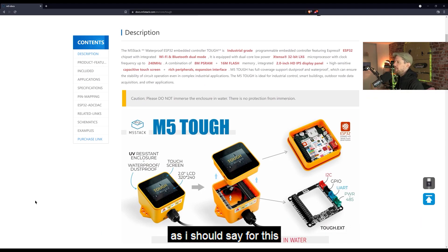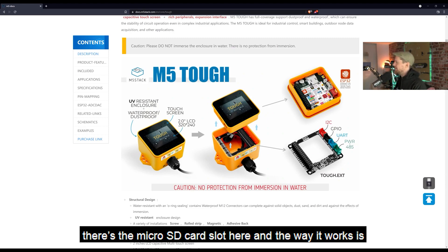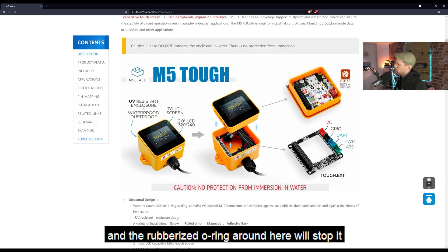This is what we've just been looking at, and I really like this design. I really like the fact that you can lift this separate module out, and the screen is here — this and the base are essentially the same thing; you can turn it upside down and see what's on the bottom. In here is where the processor is, there's the micro SD card slot here. You put the micro SD card into the slot, push it down into the housing, and the rubberized O-ring around it will stop any water ingress.